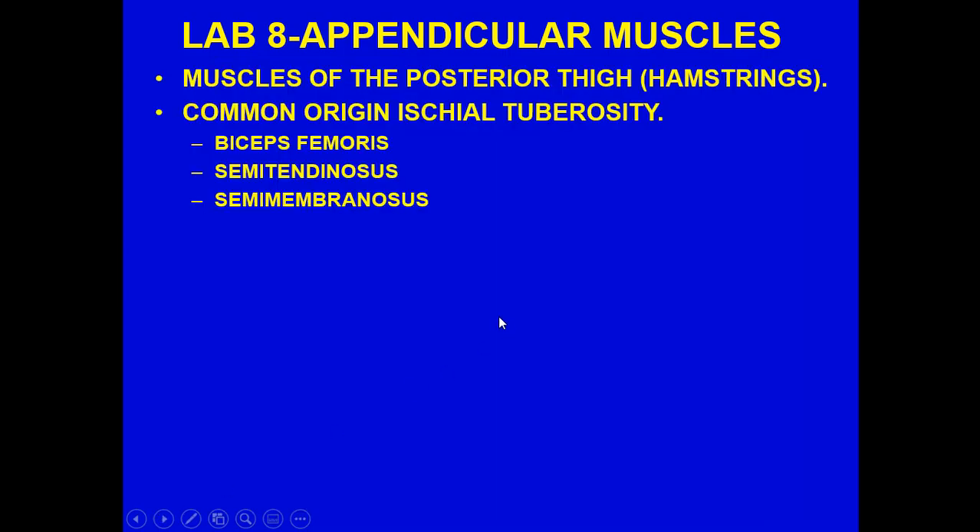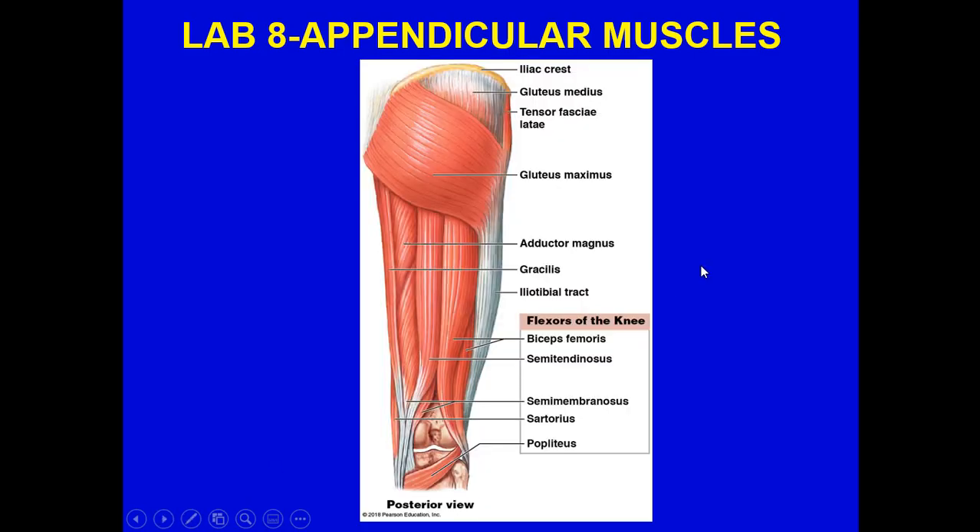The muscles of the posterior thigh — the hamstrings — share a common origin at the ischial tuberosity. They include the biceps femoris, semitendinosus, and semimembranosus. On the posterior view, with the gluteus maximus visible, you can see the biceps femoris, the semitendinosus, and the semimembranosus, which lies underneath the semitendinosus. The sartorius is on the lateral part, and the popliteus is visible here. The knee joint requires stability so it can extend and flex without going laterally or medially.